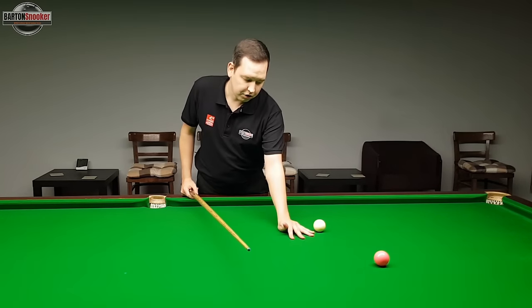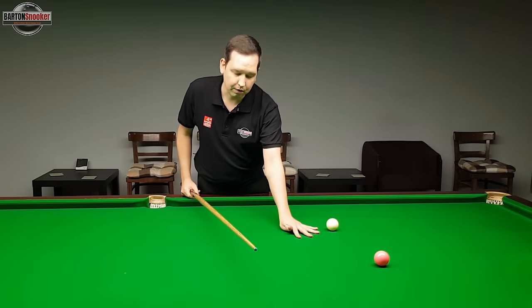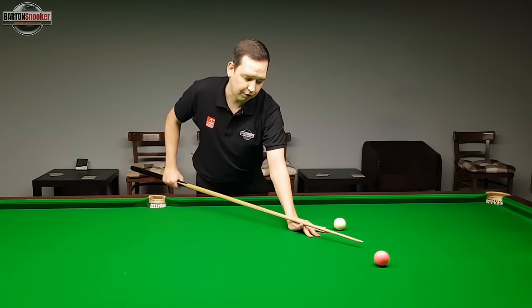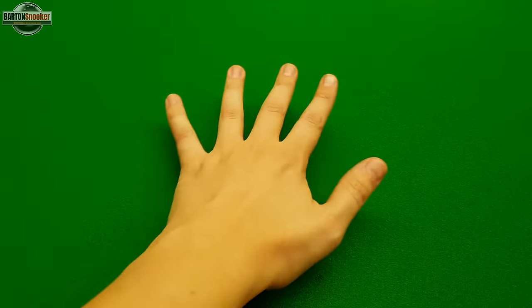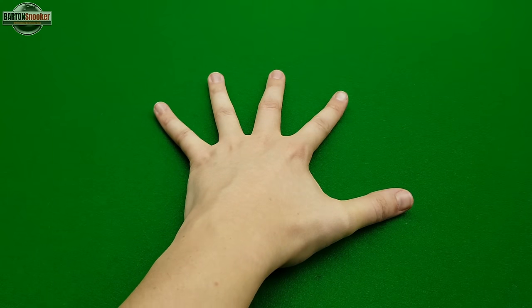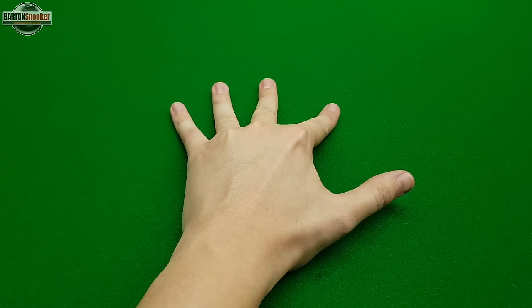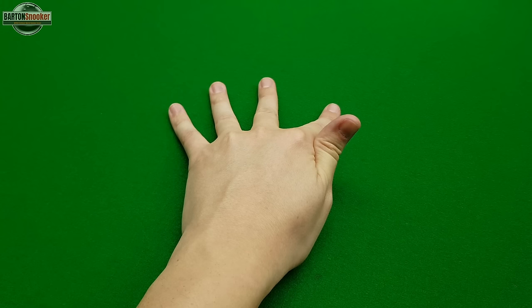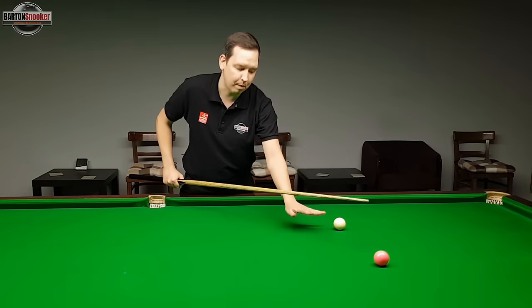First of all, we're going to form a nice solid bridge for the cue to run along. This is important because we don't want the bridge to be unstable or moving around on the shot. We want a nice solid V for the cue to run along. We do this by putting the hand flat on the table, spreading the fingers as far apart as you can, then keeping fingers straight with the palm on the table, raising your knuckles up towards the ceiling a little, and bringing your thumb in to touch your first finger — that forms the V for the cue to run along.